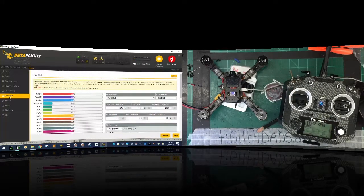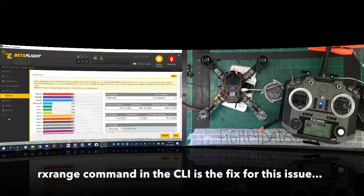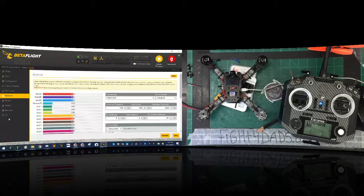Going back over my notes, I found the issue. There's a CLI command called 'rx range' that I had forgotten about since it's very rarely used anymore with newer transmitters and receivers. In the radio I'm spot-on showing 1000 to 2000, but looking at the receiver tab in Betaflight it reads differently. The rx range command lets you fix this in Betaflight when the range is so far out it can't be adjusted in the radio.